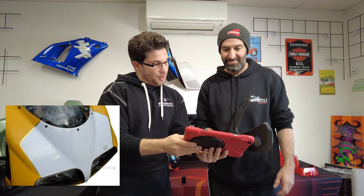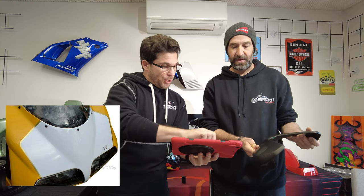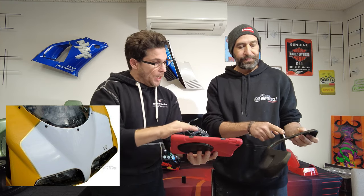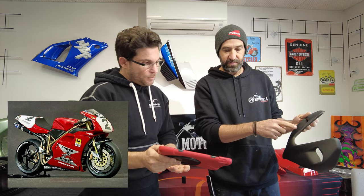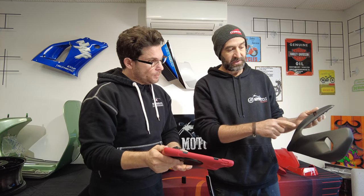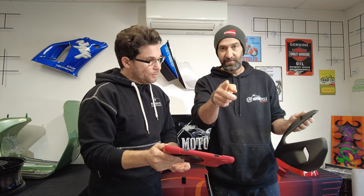That's kind of the standard 916 — it's got the gold pinstripe like we've got on the tail, white and then Ducati on the side. Obviously if we came across here we're going to run into that vent. So I don't think we want to run through there — essentially you're going to have to come low, which is what that's doing.